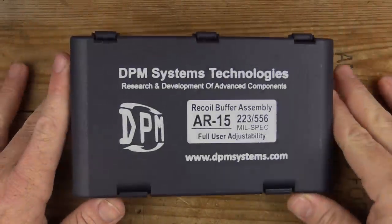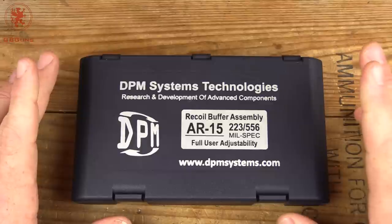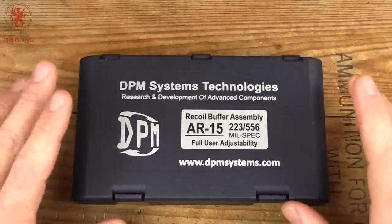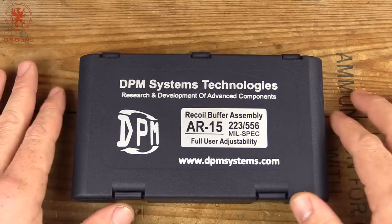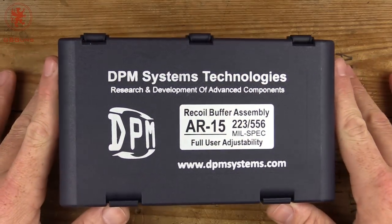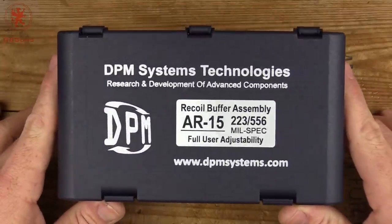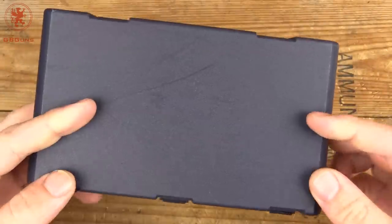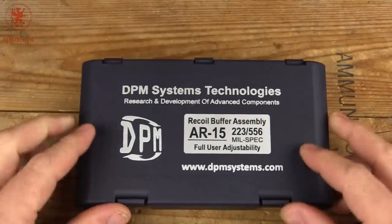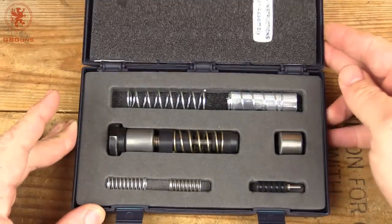DPM Systems is one of those companies that not everybody's heard about, which is part of why I like them. You've probably seen me refer to using their systems in my Glock and Walther pistols, and a while back — I want to say SHOT 2016 — they were teasing working on a system for the AR-15. Well, it's here and it comes in this very nice case, probably a little nicer than it needs to be, but that's not a crime.